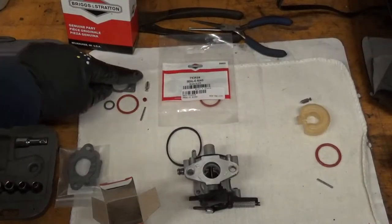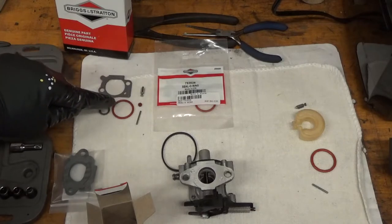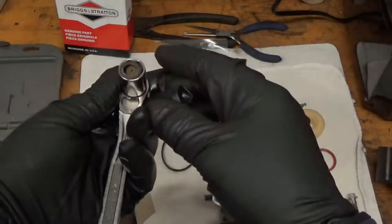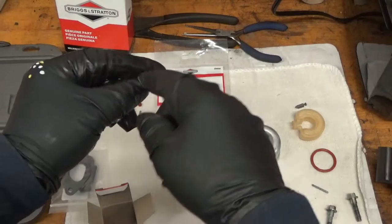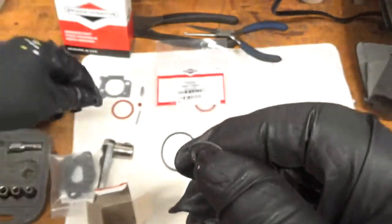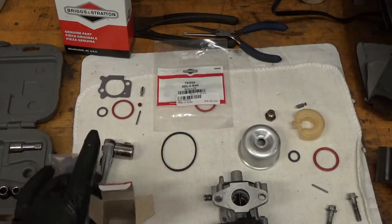I don't even see a part number on the overhaul kit. The kit contains a float pin, a seat needle, and an o-ring which I assume is a float bowl o-ring. I don't see anything on the float bowl. The bowl screw is also the main jet — I just threw it on the floor. There's a paper gasket and what I thought was an o-ring is also a paper gasket. I'll inspect those and see what kind of shape they're in — probably reuse them. It's been on there for 15 years.